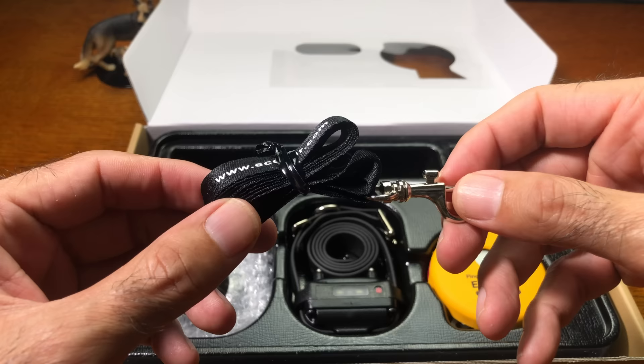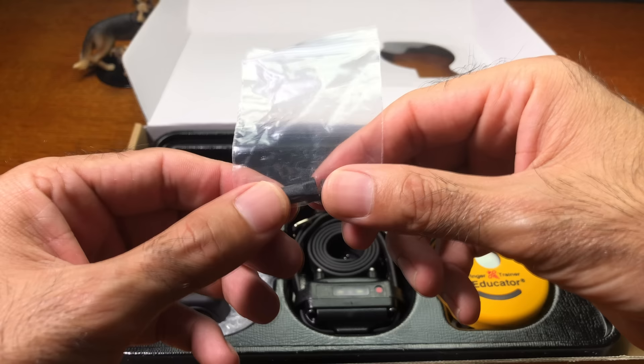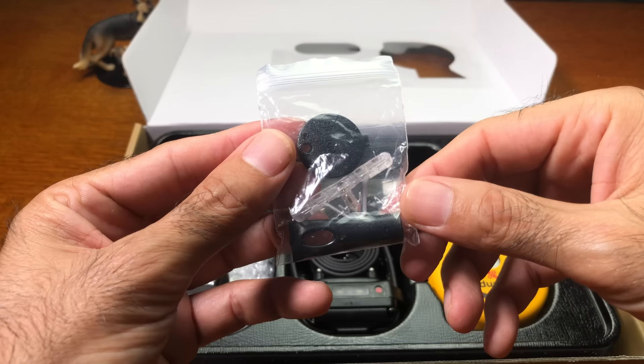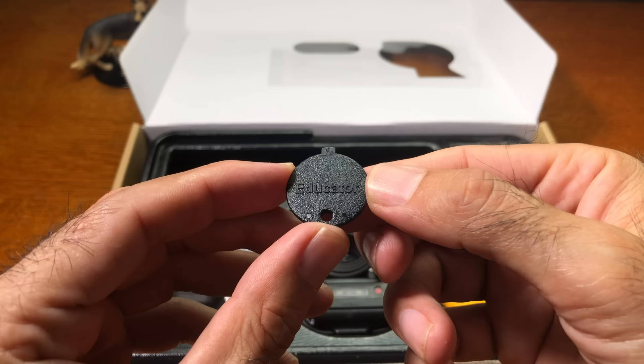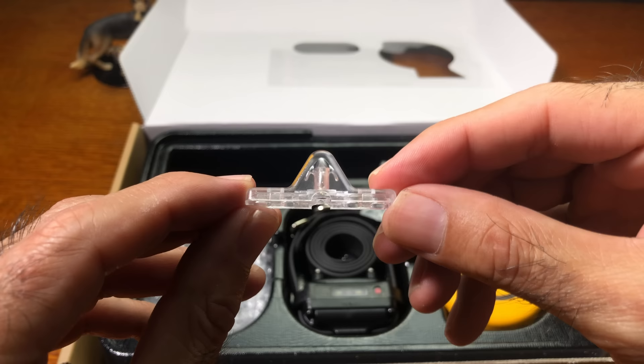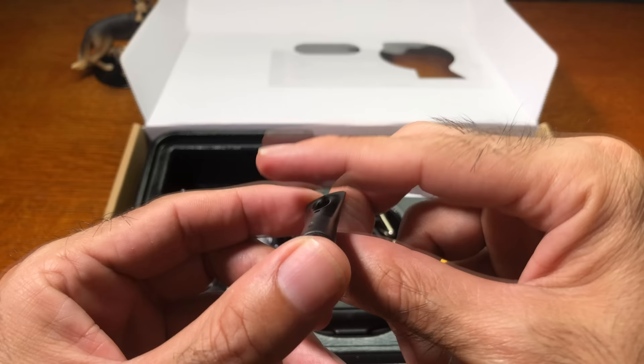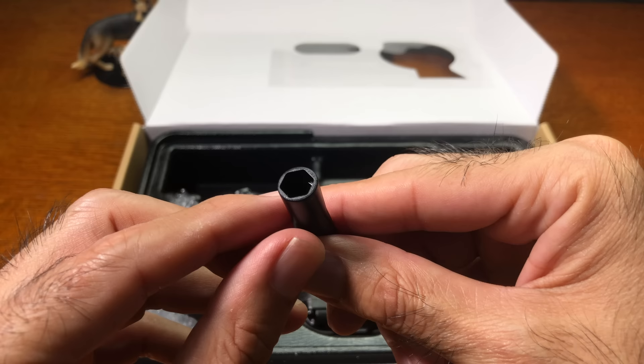After that you'll find two plastic baggies. In the first baggie you'll find the longer contact points, as the short contact points are already installed on the receiver. In the other baggie you'll find three tools: one to remove the skin from the transmitter, one to test whether the receiver is functioning, and one to remove the contact points from the receiver by unscrewing them.